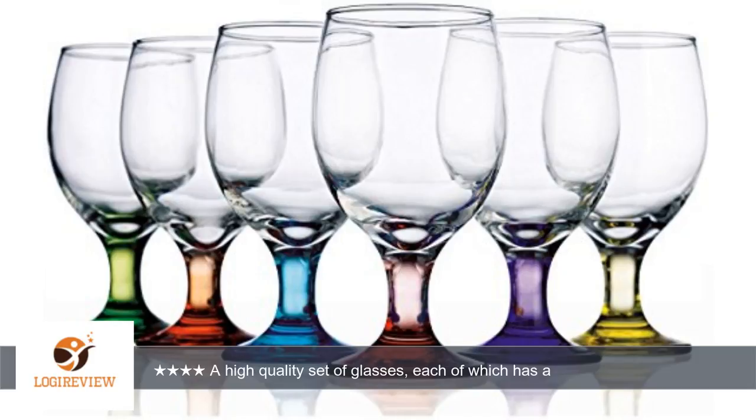These would work for wine, but could also be filled with ice and any other beverage. I'm happy with them. Sample provided for review.